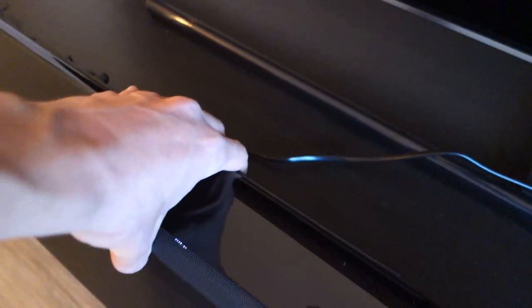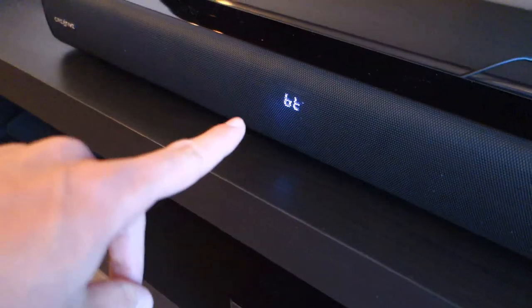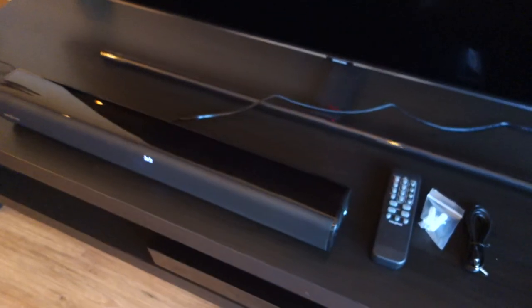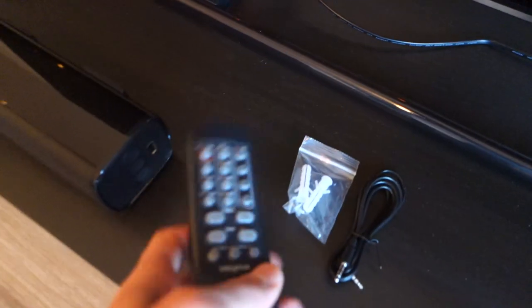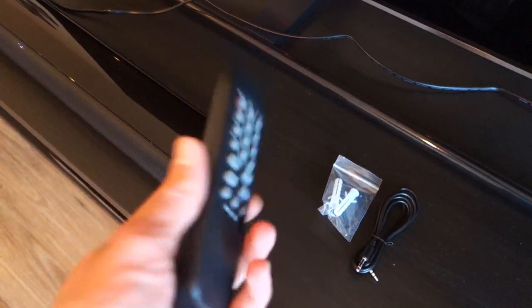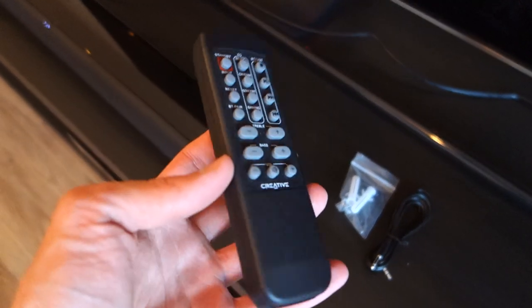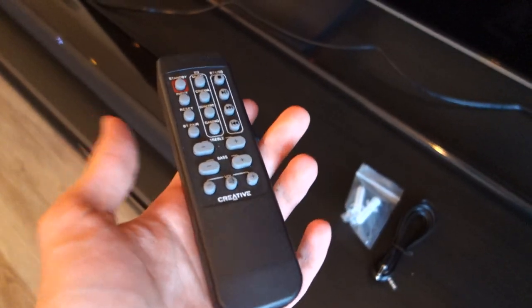Better still, you've also got Bluetooth connectivity, which you can see is currently active right now. So you can pair it up to your phone or your TV if it supports Bluetooth. Within the box you get a remote control — it doesn't have batteries included, so you'll need to buy those. In terms of the remote itself, it's pretty cheap feeling and doesn't feel like a very premium remote.